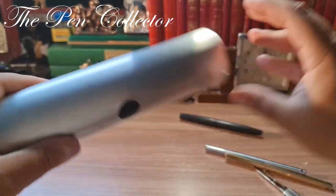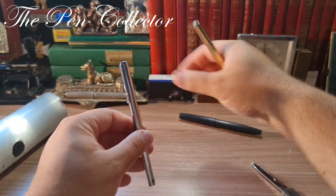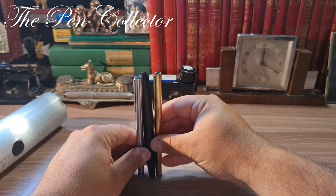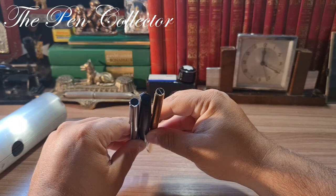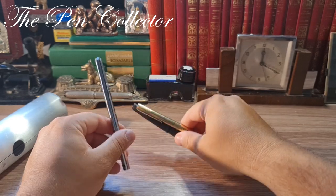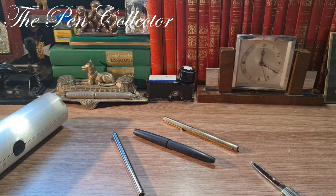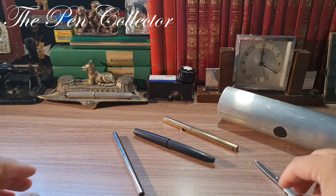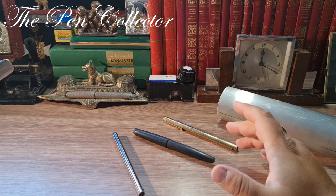I certainly love this box. I brought the Lamy 2000 as a comparison so you can see the dimensions. Of course the Lamy 2000 is a piston filler and much heavier and fatter in comparison with these two slim beauties. This was my unboxing of a true trendsetter.